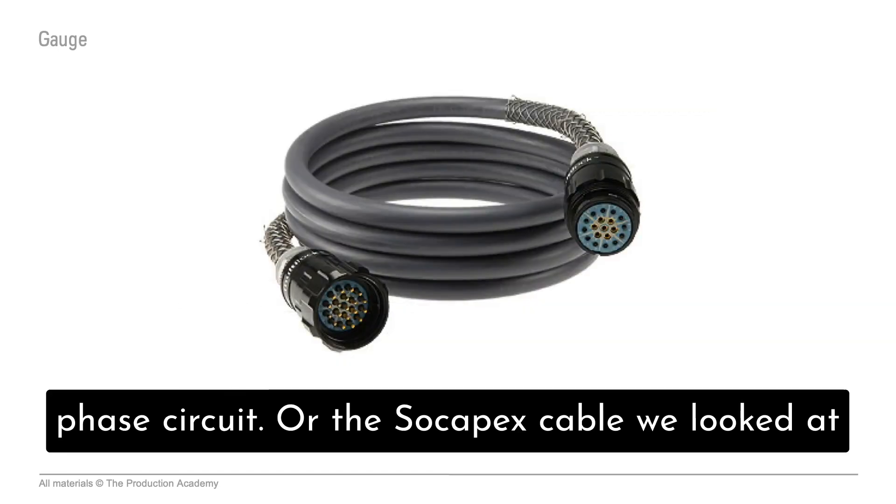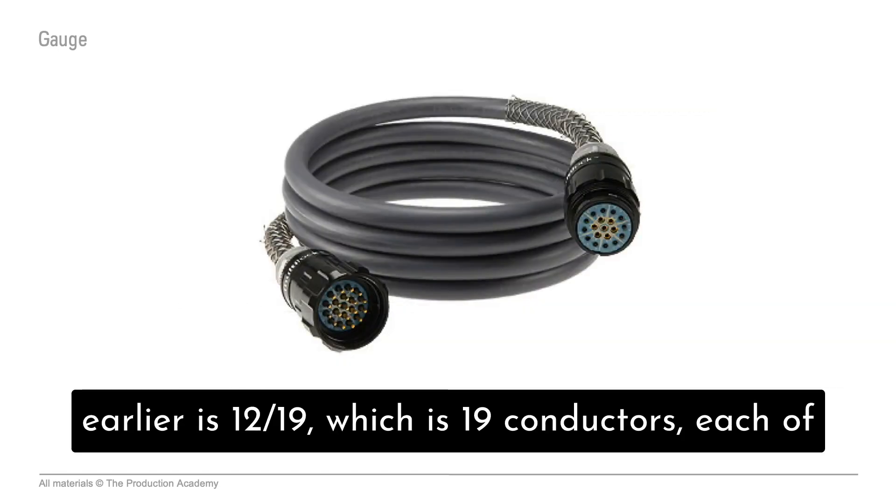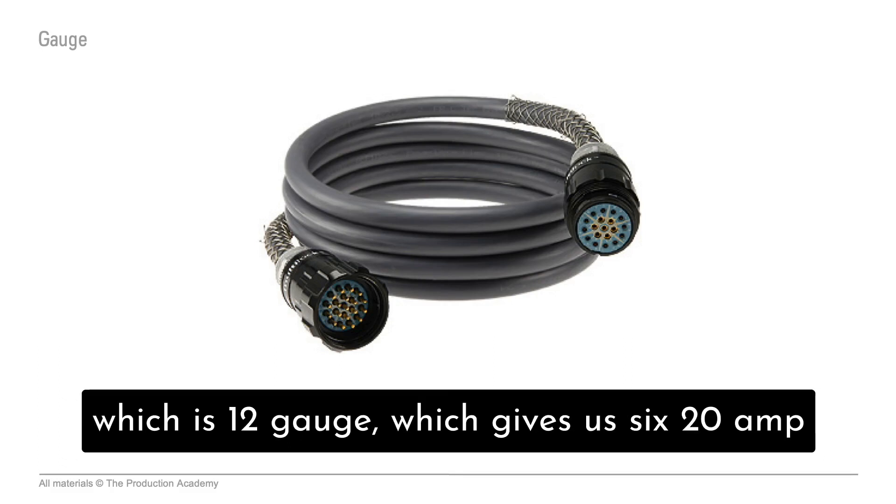Which we can use for one 20 amp single phase circuit. Or the Sokapex cable we looked at earlier is 12/19, which is 19 conductors, each of which is 12 gauge, which gives us six 20 amp circuits.